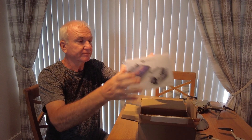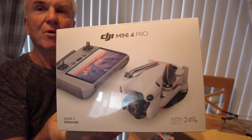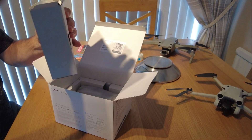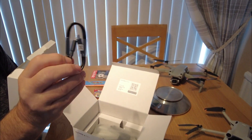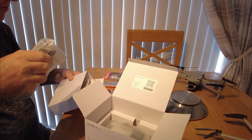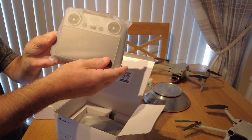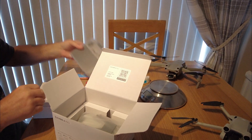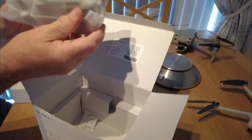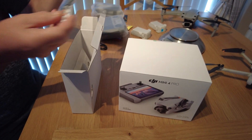Here we go — that's the DJI Mini 4 Pro. Let's have a look at what else is in the box. There's a small C-to-C lead — I've got a couple of those anyway. You don't actually get a charger with it, but we've got a 65-watt charger from the Mini 3 Pro I'll be using. And that's the new controller with the antennas, and finally the bit that goes up in the air — the actual Mini 4 Pro.